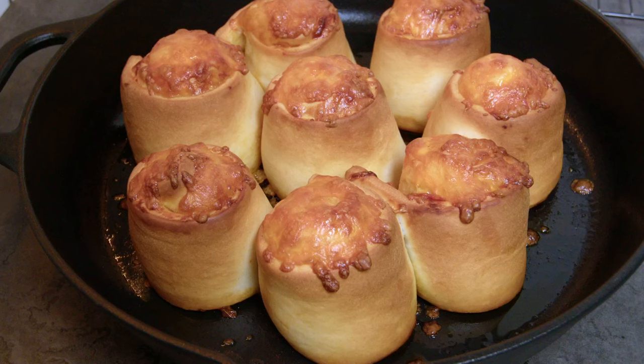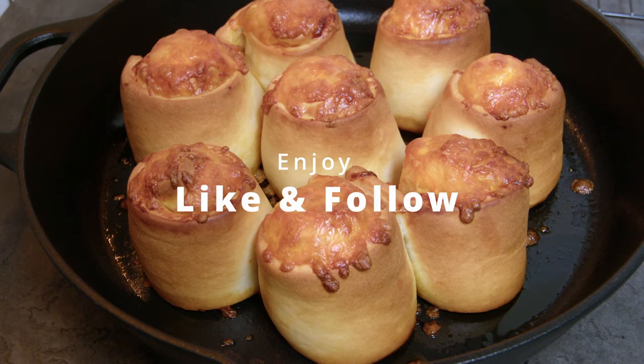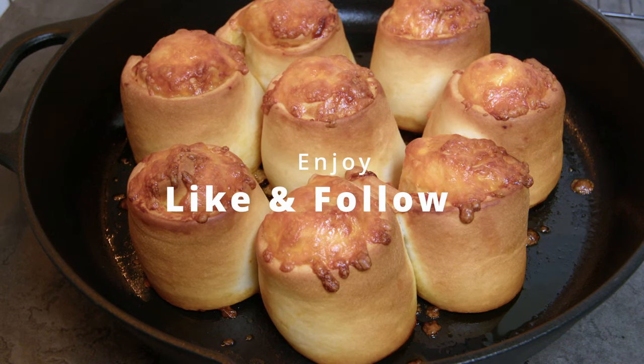If you like what you see, support me with a follow and a like. The full recipe will be in the description. Enjoy!